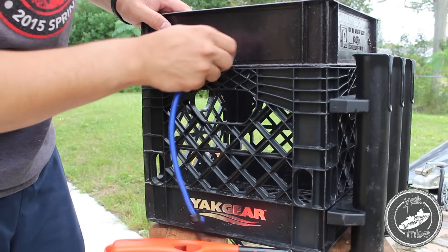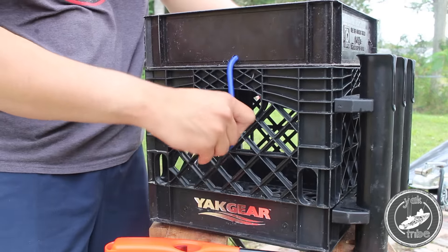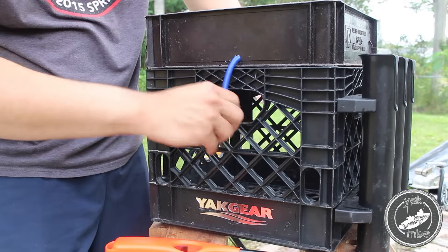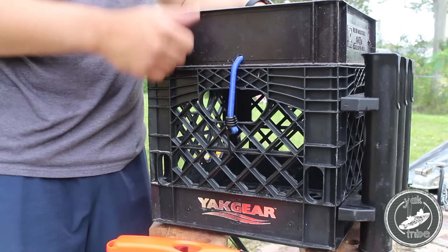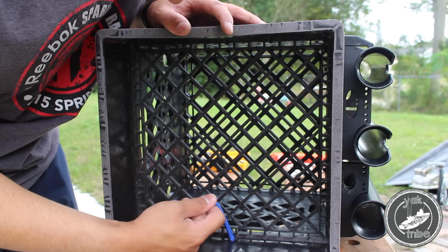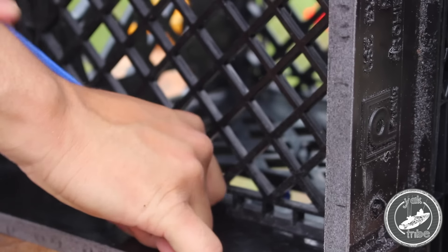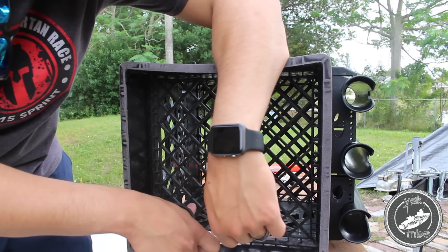My thought process on putting the bungee was I didn't want to go to the very top, and there was no room at the bottom. So I decided to go with the second crate hole from the handle, and that seemed to fit just about right. You want to make sure that you pull out all the slack to keep it pretty tight. I tied the knot, pulled the slack, cut off the slack, and then took a lighter and lit the end just to make sure it hardens the knot and takes off any frayed ends.